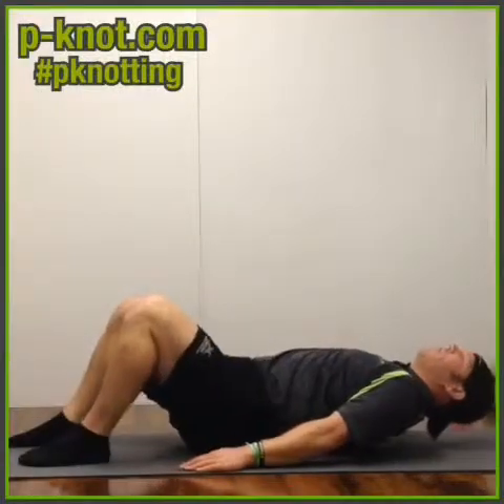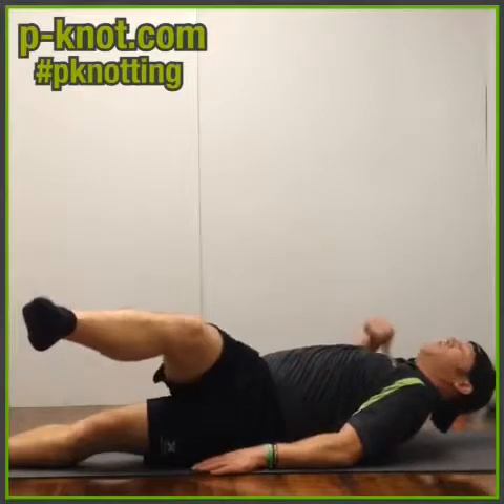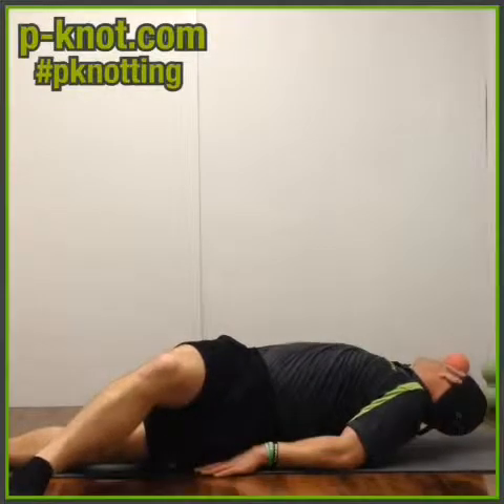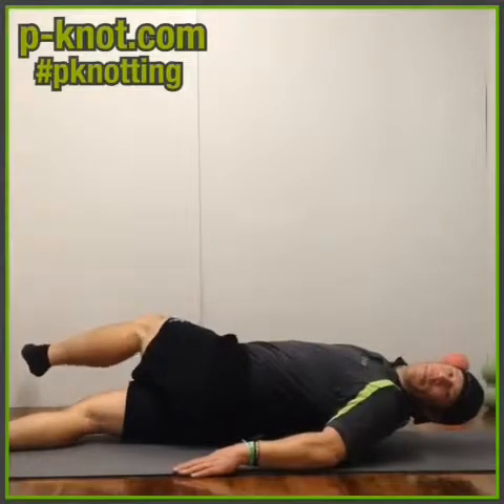From here we'll go down a little bit lower. Our legs will be out straight. We're going to come up and over, but as we do that, we're going to make sure that the opposite side stays down and we're going to look away. Take a deep breath. Come up and over, turn the opposite way.